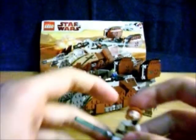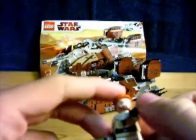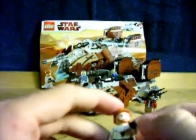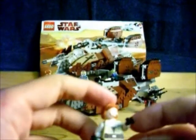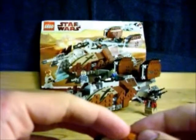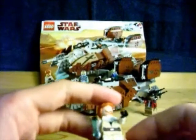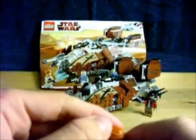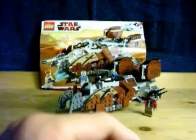First of the minifigures. Here we got Obi-Wan Kenobi — second set that he's been in. He was in the Republic Attack Gunship first time. Cool that we get another Obi-Wan. Too bad that they've already changed designs on stuff. Soon they'll be getting rid of the white legs and the white bit up there. If you guys have been paying attention to the Clone Wars series, you know. But anyway, Obi-Wan — not the special.